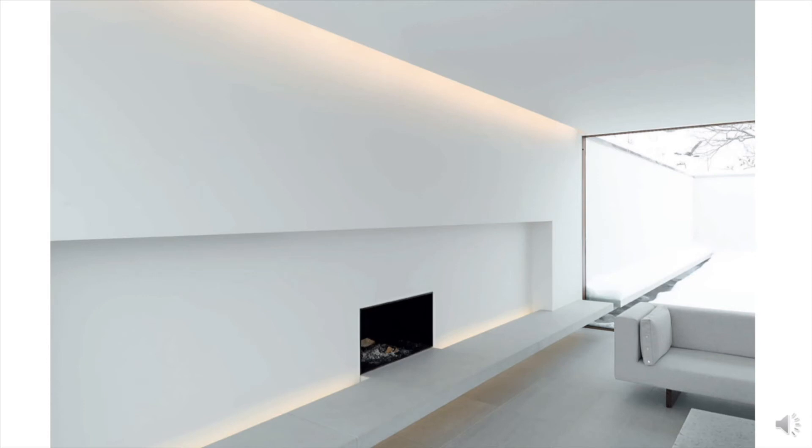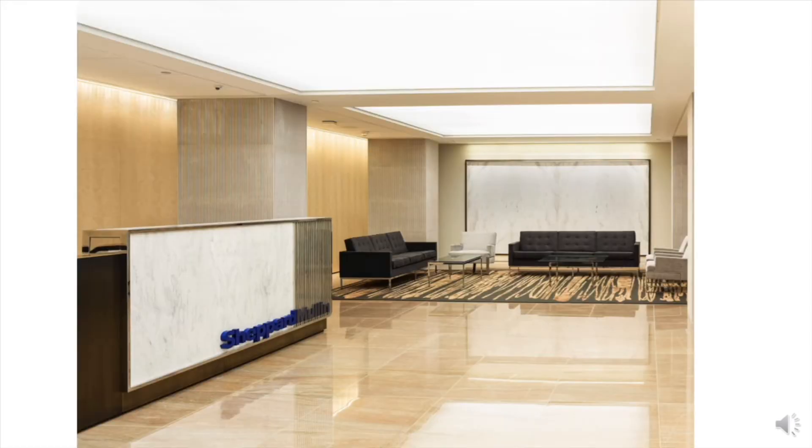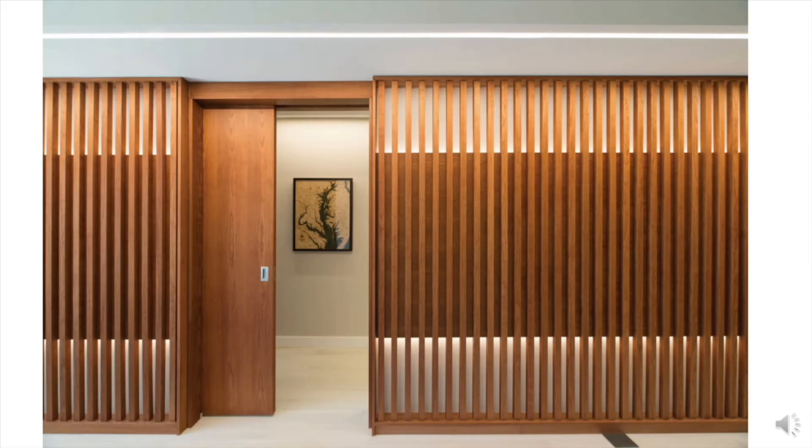The small scale allows integration into architectural details and also the ability to move the light source closer to the subject. The same surface mount luminaire snaps into various profiles for wall, ceiling, and floor washing, as well as multiple cove and perimeter applications, to interface with all ceiling types including specialized ceilings — as thin as 1/16th of an inch. You can literally draw a line of light almost anywhere you want.